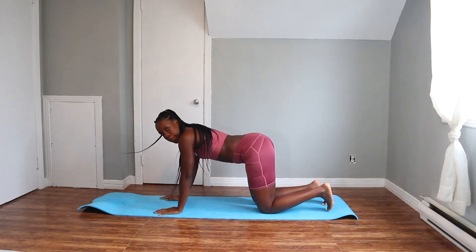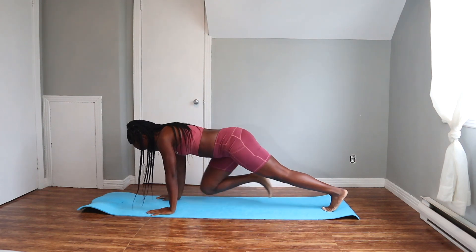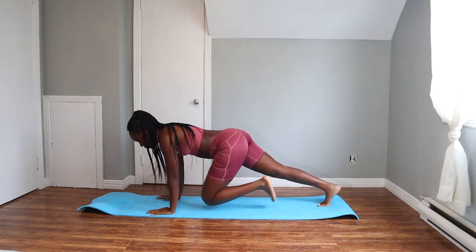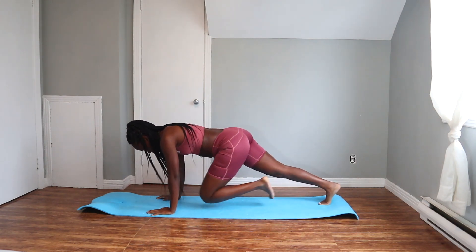So first exercise, you guys want to get down on your hands and feet. We're just going to bring each knee one at a time towards our elbows as close as possible while keeping that core engaged. Back low and butt low. Let's get it.